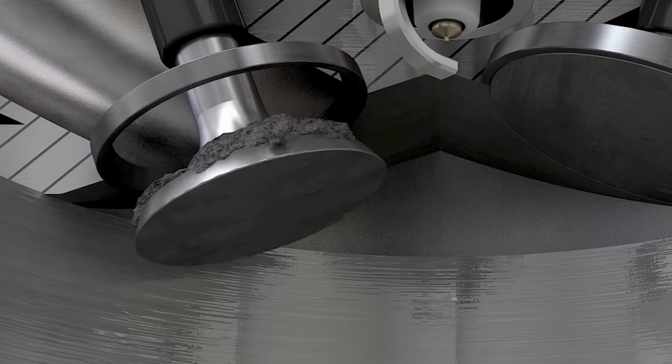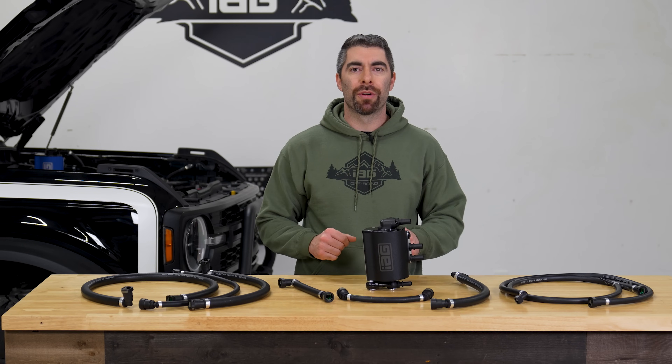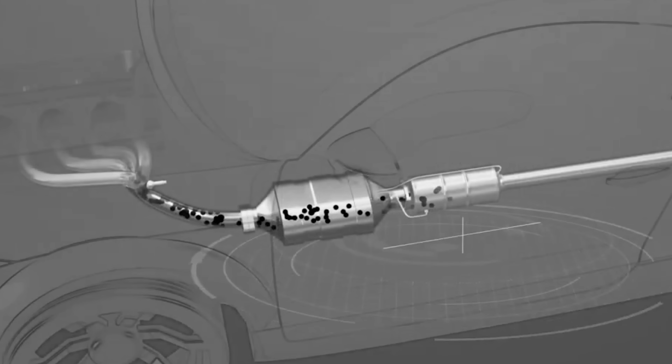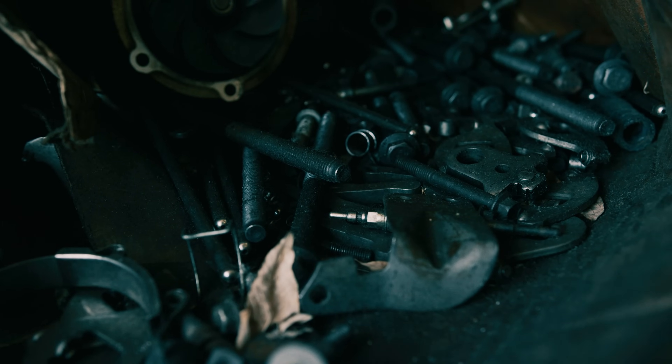It stops oil from coating the internal portions of the intake, intercooler, and piping. Oil in the combustion chamber can lead to detonation, pre-ignition, high emissions, smoke, power loss, decreased gas mileage, and potentially catastrophic engine failure.